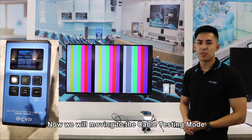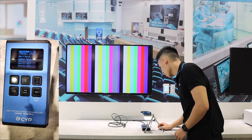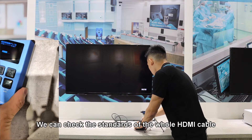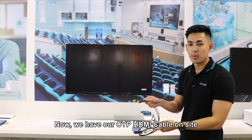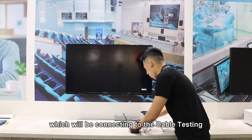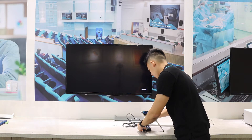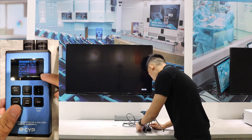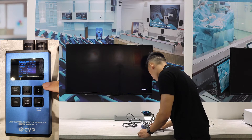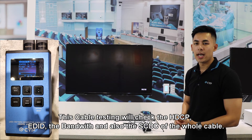Now we'll be moving to the cable testing mode. We just switch by clicking here, task mode. For this cable testing mode, we can check the standards of the whole HDMI cable. Now we have our CYP HDMI cable on site, which will be connecting to the cable testing. We just click run test. This cable testing will check the HDCP EDID, the bandwidth, and also the SCDC of the whole cable.